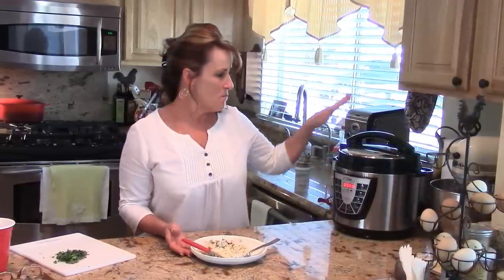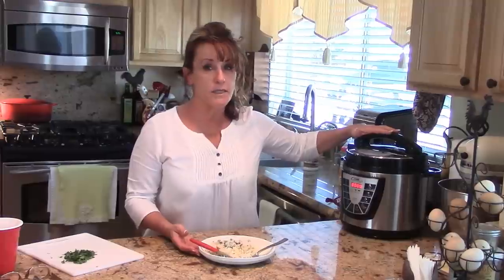I'll see you next time for another delicious recipe, and I look forward to more exciting recipe ideas and fun things to do with this pressure cooker!